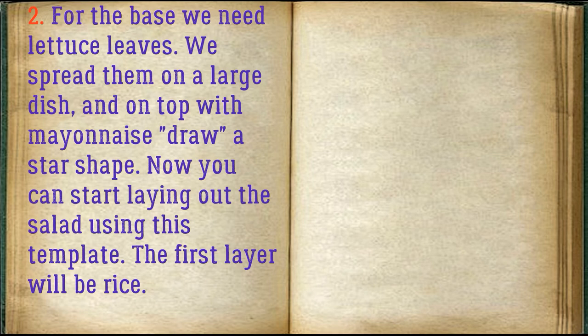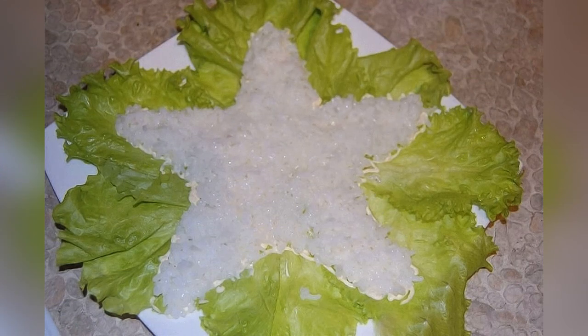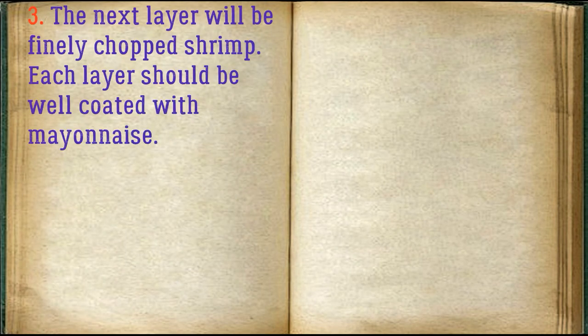Now you can start laying out the salad using this template. The first layer will be rice. The next layer will be finely chopped shrimp. Each layer should be well coated with mayonnaise.